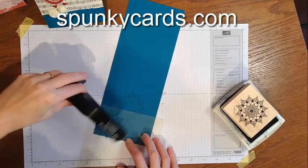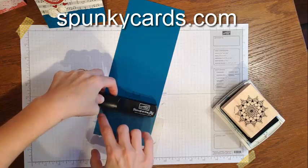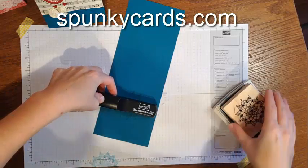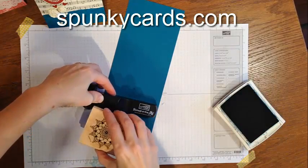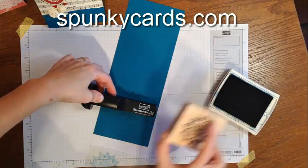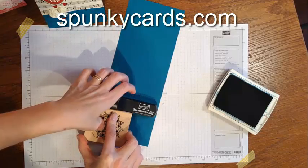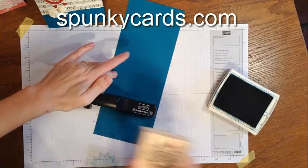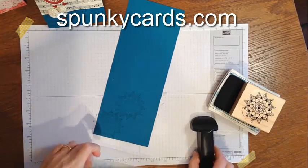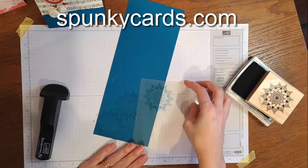I can tape it down, or I can move my guide. I just have to remember that now I'm lining up over there, and that means I need to hold my stamp differently. But you can do it however you want. This is how you create a beautiful pattern.